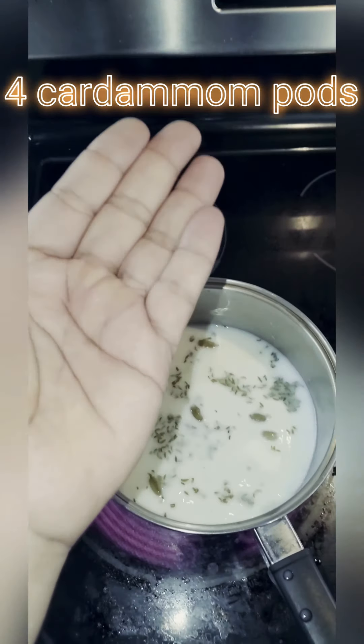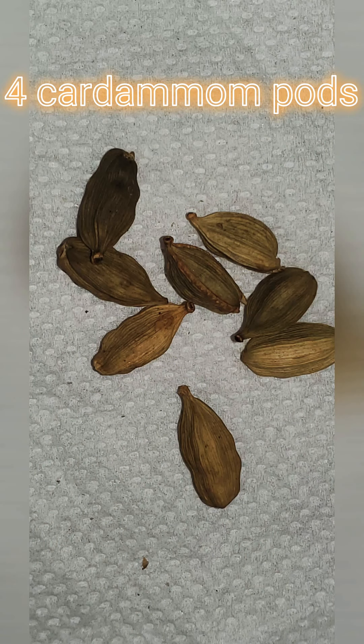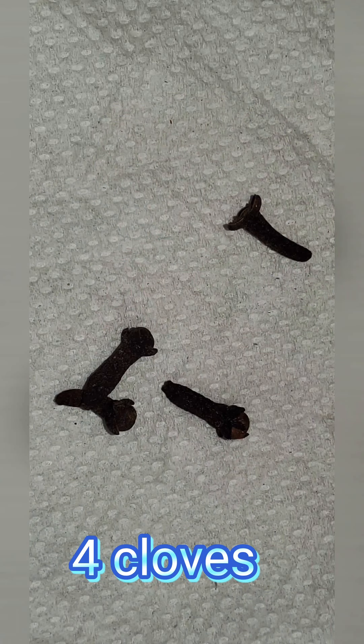Next, add four cardamom pods — here's a closer view. Next, add four cloves. Cloves and cardamom are very aromatic.